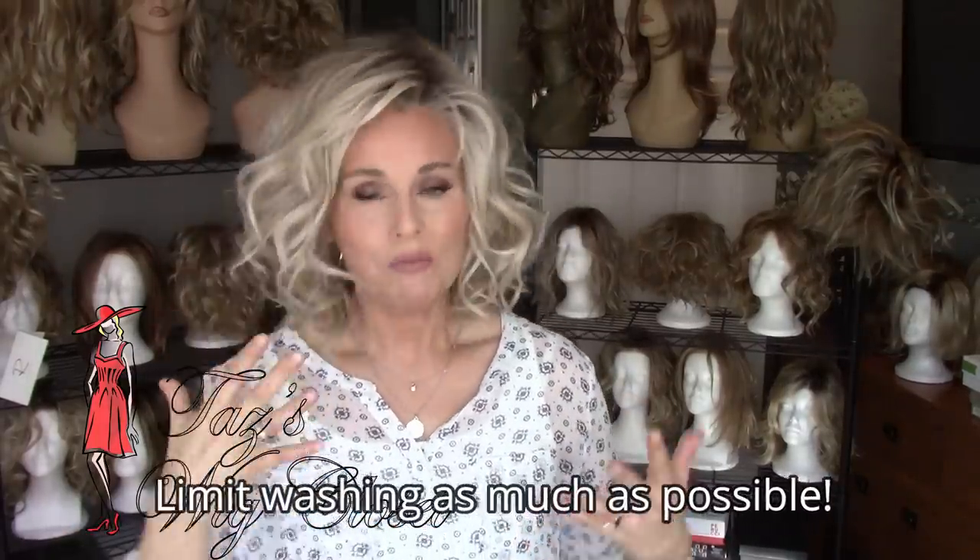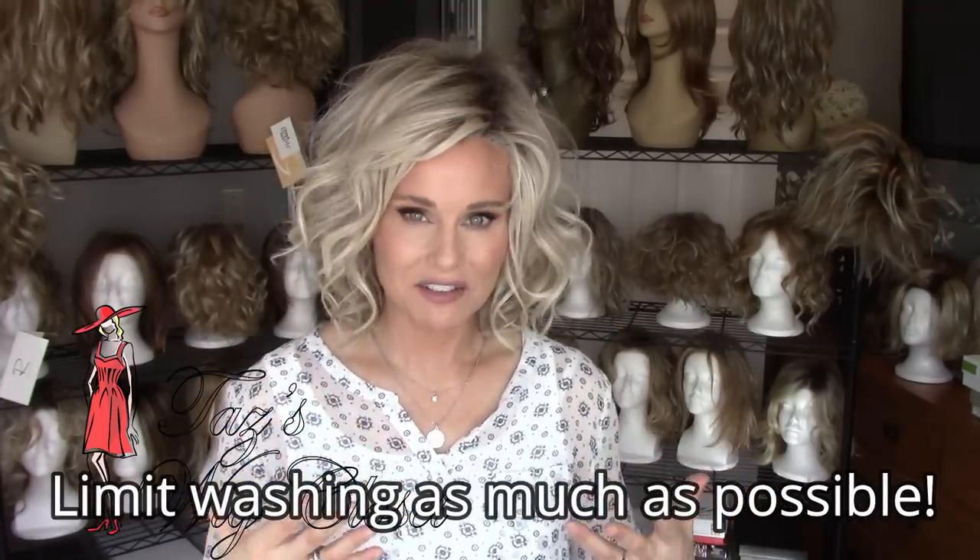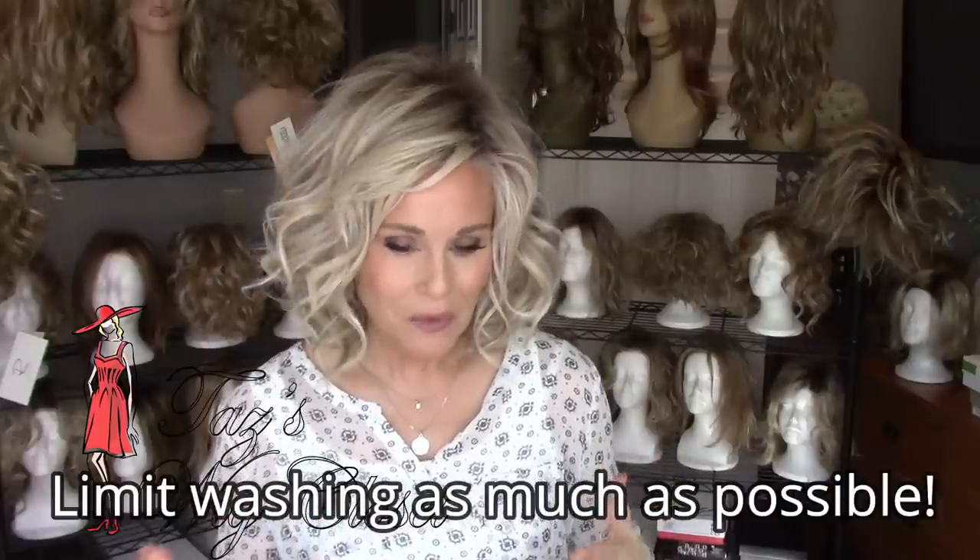Watch how the fibers are dragging against clothing, and if you have a longer heat-friendly style, consider putting it up. Every other time you wear it, try making a bun — that will limit and halt any friction wear and tear. You're typically going to see that wear and tear anywhere it drags on the neck or collar. Also, don't feel like you have to wash this wig every other time you wear it, because washing and conditioning and drying your heat-friendly fiber style is going to create wear and tear.